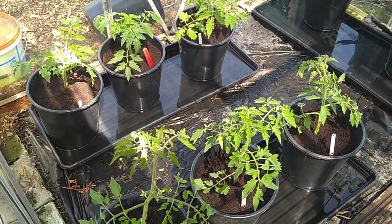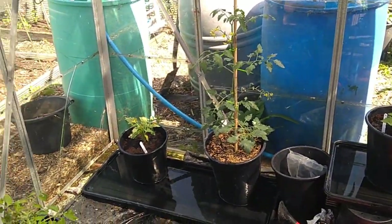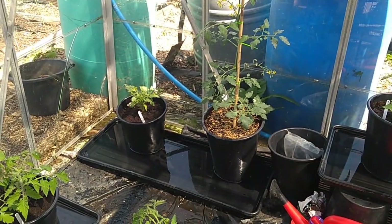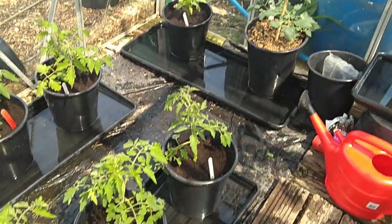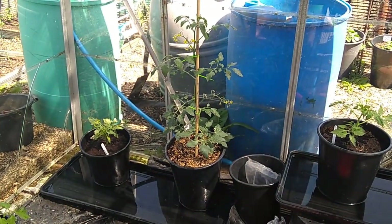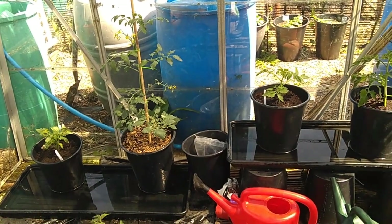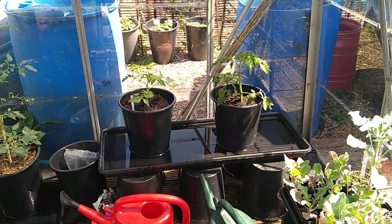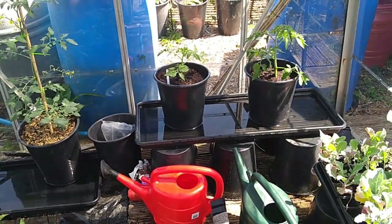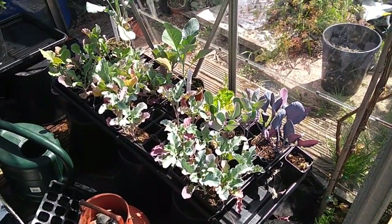Alright, it's a tomato house! We've got Alicante, Moneymaker, Black Russian, a couple of Roma, and a Sun Gold - that's the big Sun Gold, which was actually grown from an offshoot and has come on leaps and bounds. We could potentially get more in there, but we'll see how we go. Three have rest in those two trays, two in the others, so that's a total of ten. This remaining area I might well devote to cucumbers. Happy days.